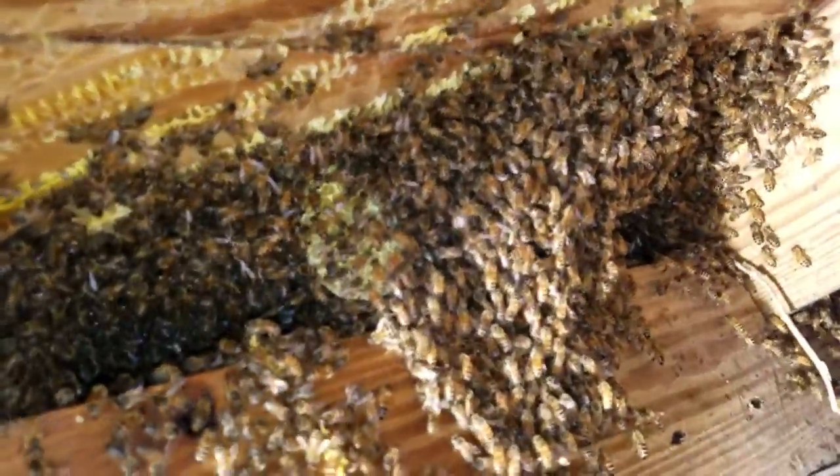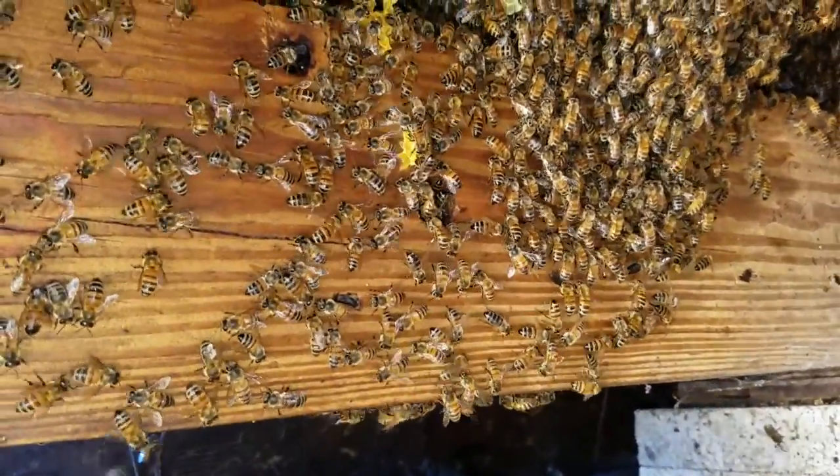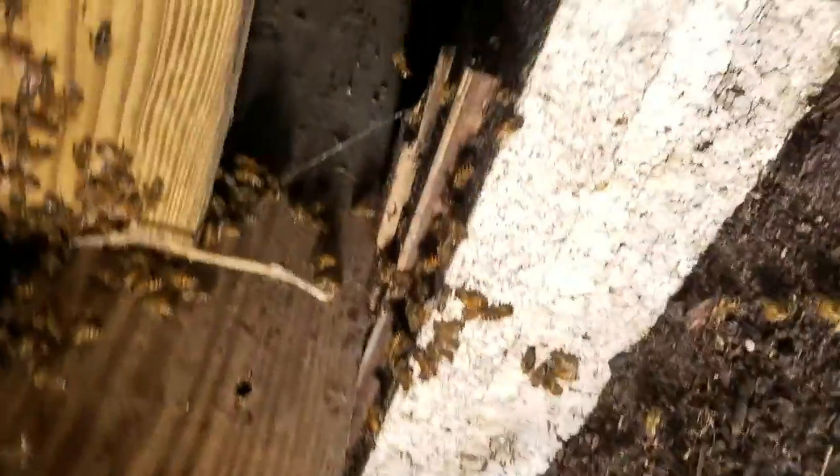There are still a lot of bees up there. I think I got all the comb — there might be one more. Oh crap, there goes my plug. Hold on a second, let me plug this back in. All right, technical difficulties — please stand by. I got all that out and now I've still got some bees to vacuum up.